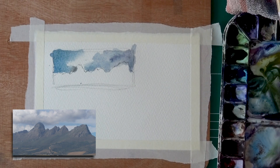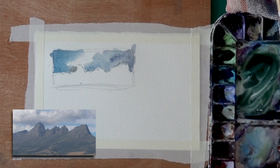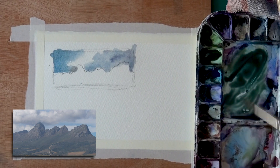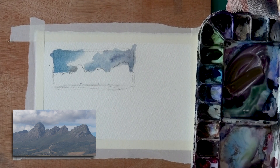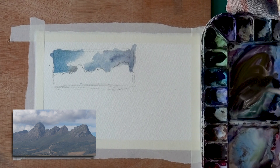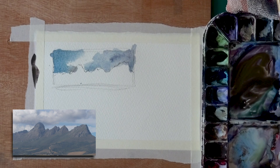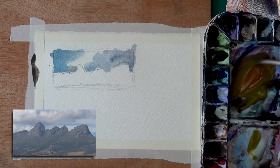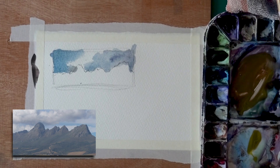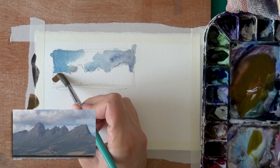Now we can start working on the actual ridge — that's going to be darker again. Let's get a bit of that green on the palette, put it to the left, and neutralize some of that with the red so we get a brown. Let's add a bit of yellow to make it actually more brown. I want it to be a little more interesting — let's add a lot more yellow and a bit more red and go with an orangey brown, a little more saturated.